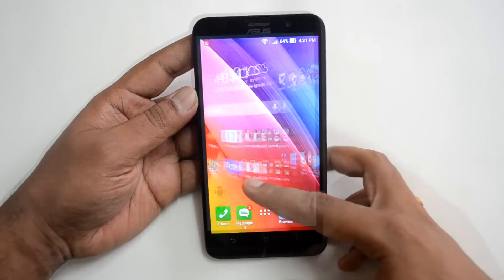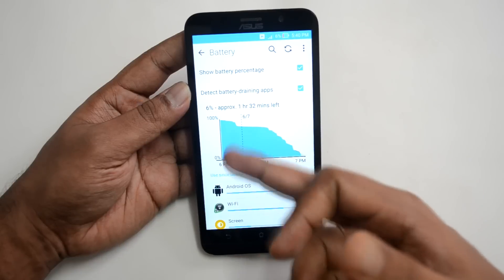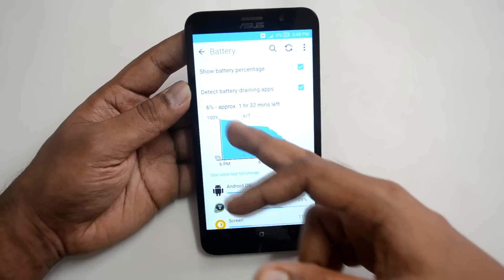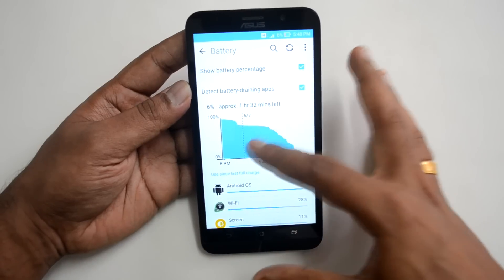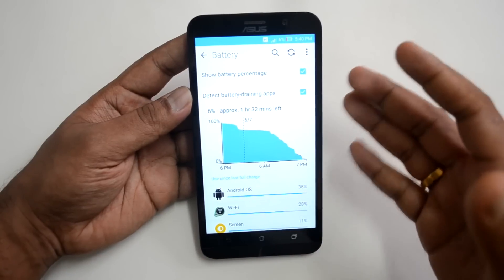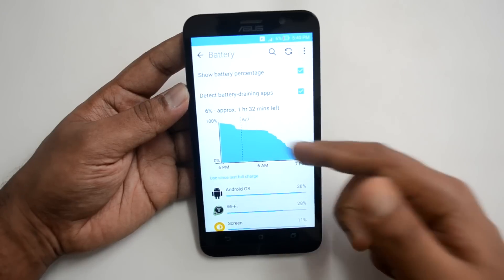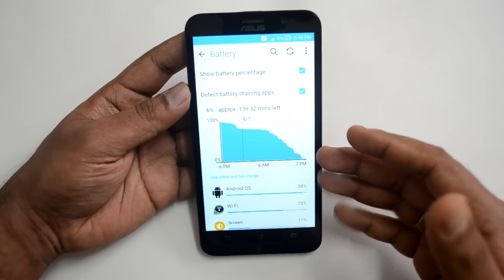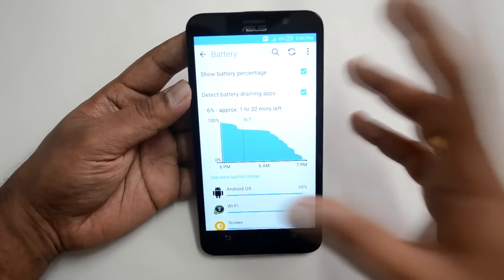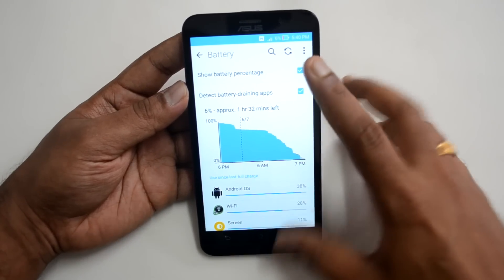We started using the device around 6 PM at 100%. Throughout the night the drop was minimal — the graph is pretty steady. When we started actively using the device, the drop was considerable. By around 5:40 the next day — less than 24 hours — we had only 6% remaining. You can see the usage breakdown: Android OS, Wi-Fi, and the screen.